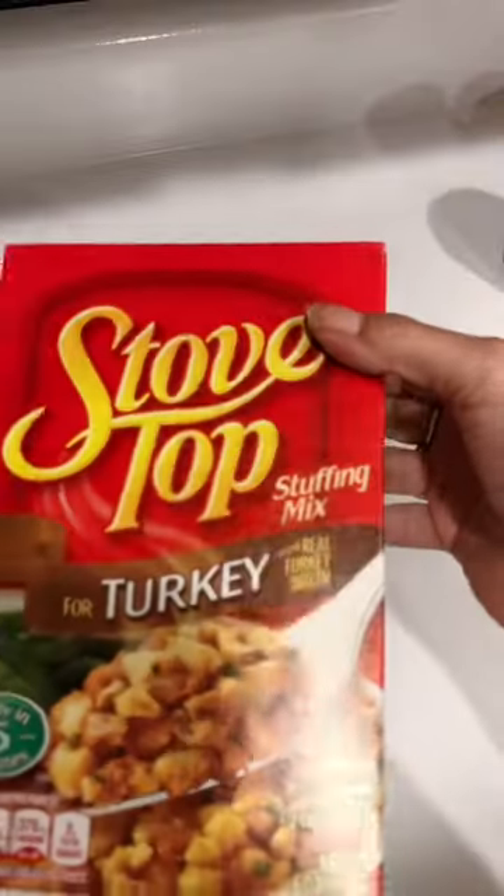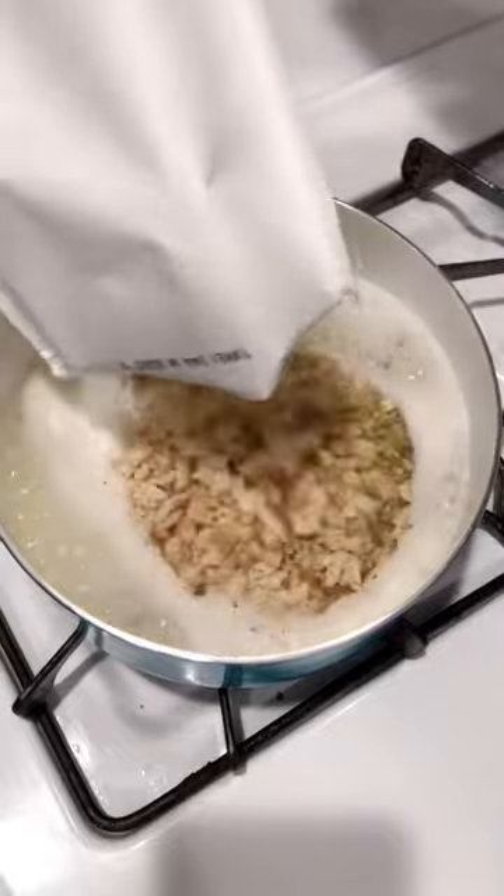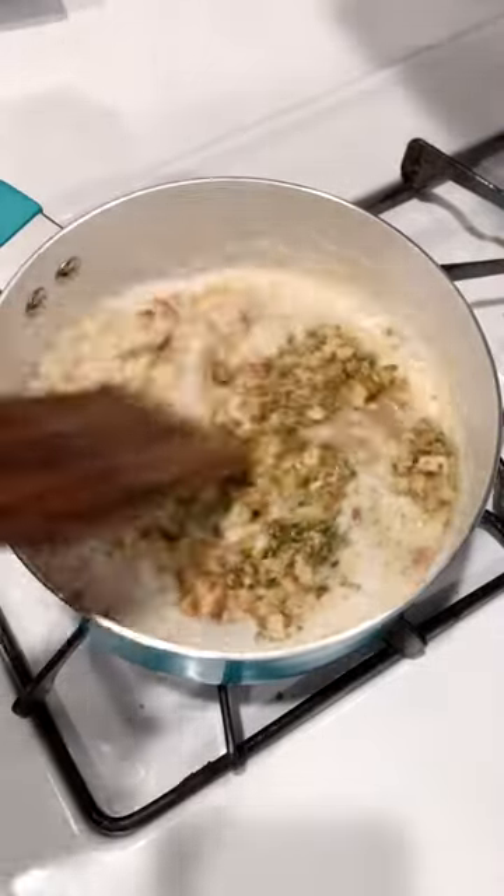The easiest Thanksgiving dinner for one or two, or for as many as you'd like. I'm using some stovetop dressing and I'm just going to cook it up according to the package directions, then set that aside.